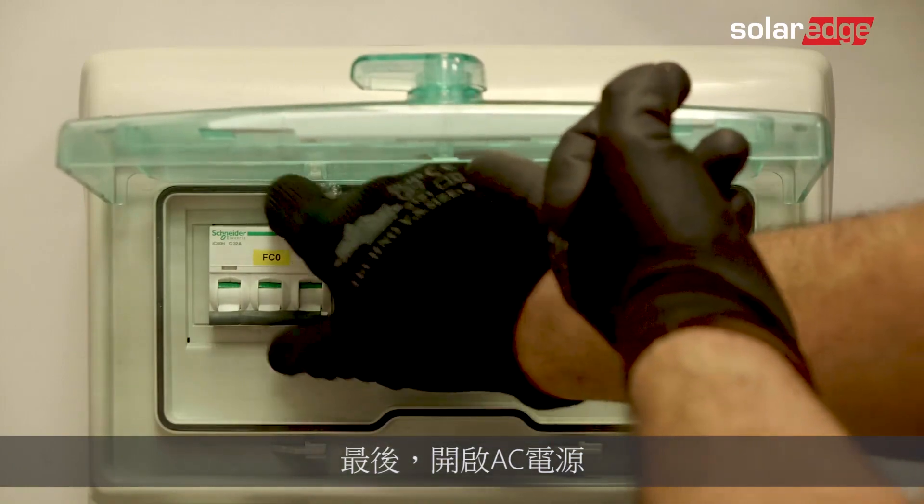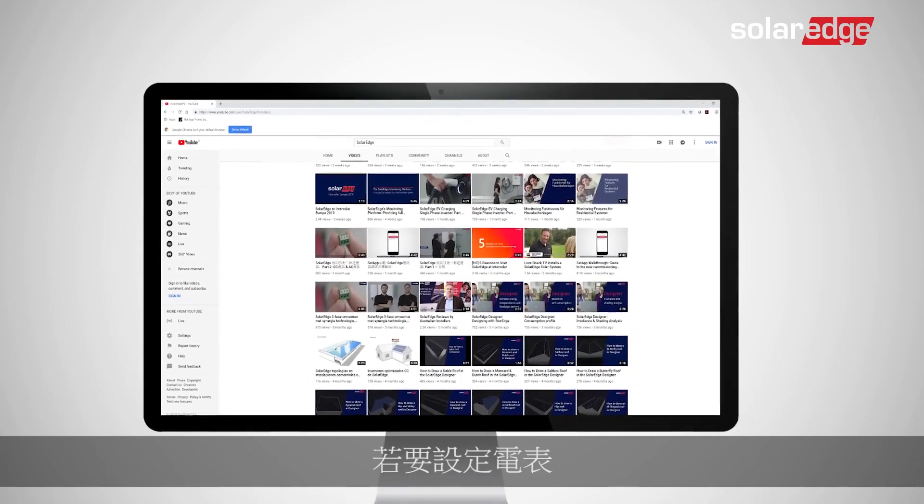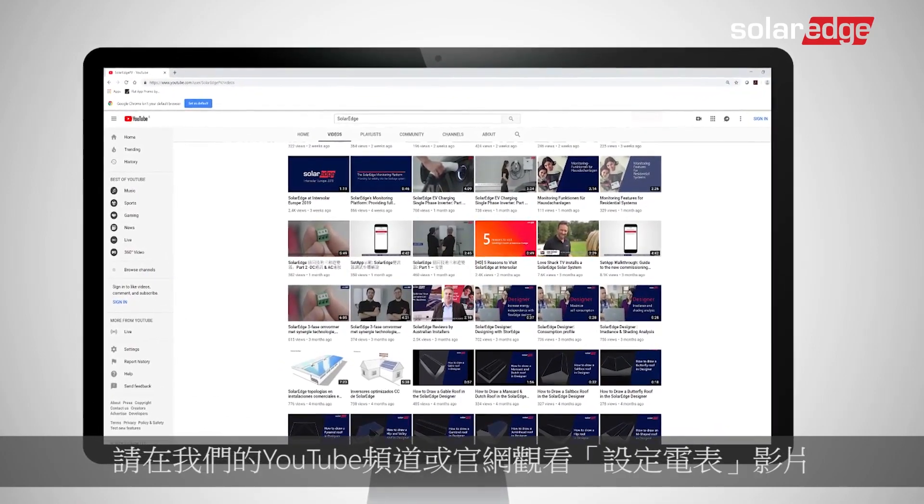Finally, turn on the AC power. That's it — the meter is installed. To configure the meter, please watch our meter configuration video on our YouTube channel or on our website.